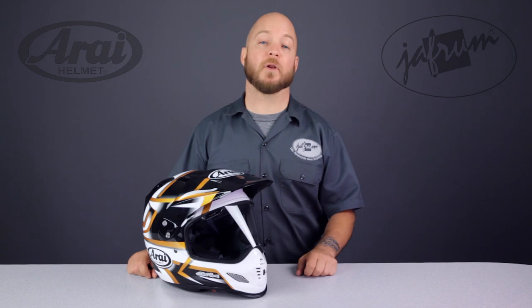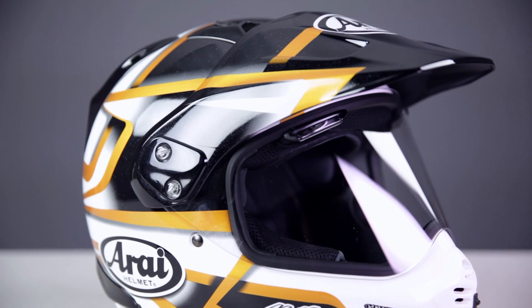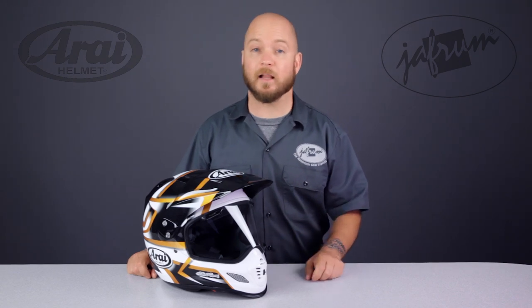The XD4 helmet is an ultra premium dual sport helmet offering from Arai. This is the pinnacle, the standard by which all other dual sport helmets are judged. Arai Helmets has always focused the majority of their efforts on safety, from the materials to the shape and other design elements.